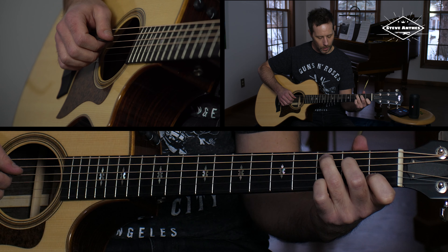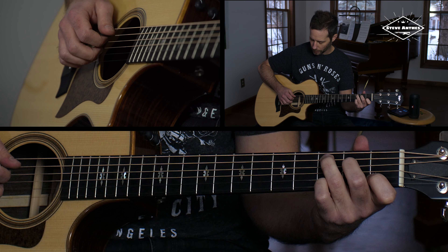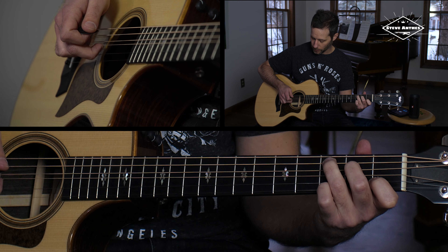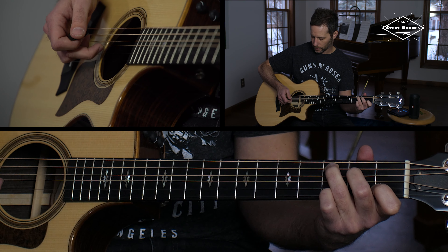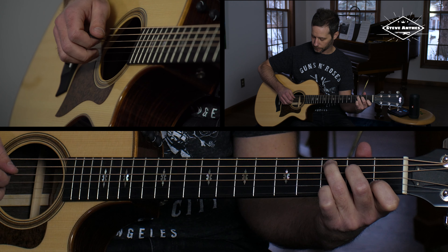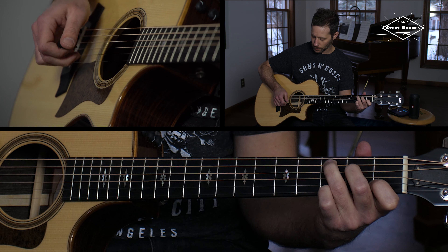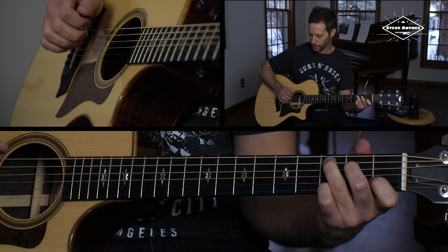Some simple things you can do is just take any basic chord — here I'm just picking the bass note and then the middle finger on the G string, and then the ring finger on the B string, and then back to the G string. This is a great way to practice. You could also reverse the order of the picking, and changing the order will help you get better at doing it.